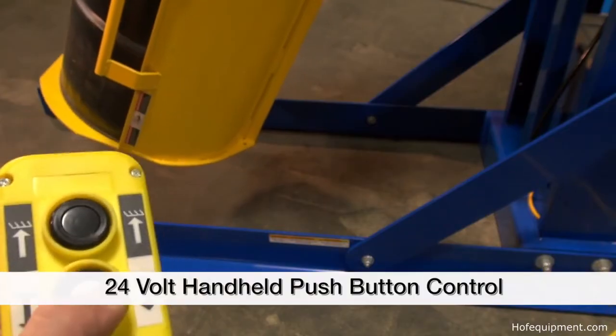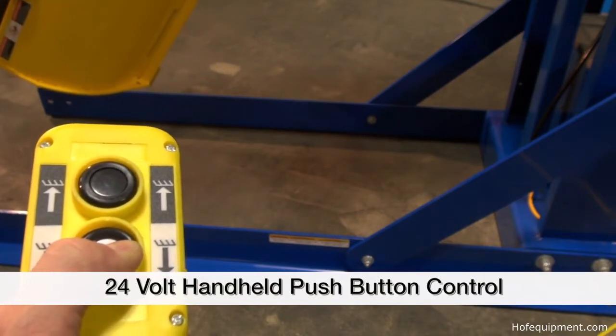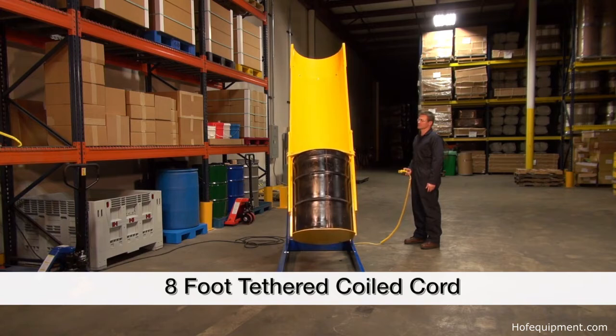The chute is rotated by simply pressing the up-down buttons on the 24-volt handheld push-button control, which is tethered on an 8-foot coil cord. This control features a lift-hold-lower sequence that allows the operator to stop travel of the chute at any time.